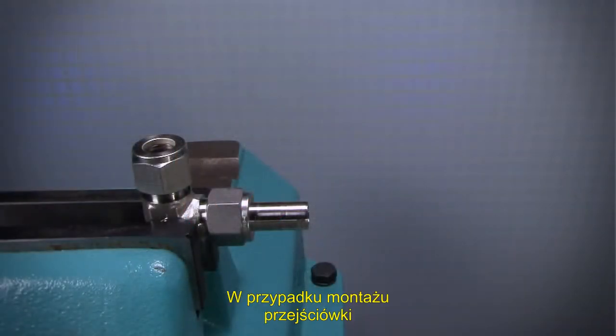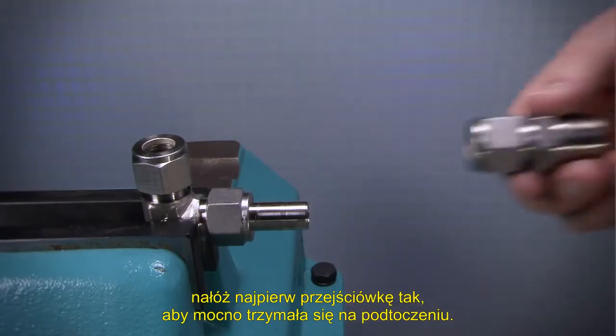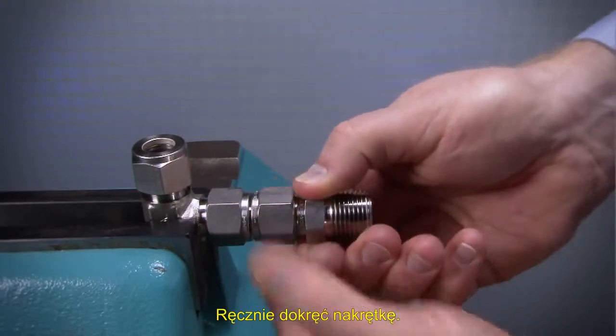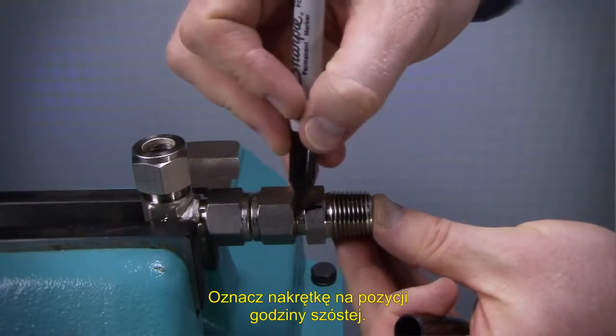To assemble the tube adapter end, first insert the tube adapter until it rests firmly on the shoulder of the Swagelok tube fitting body. Finger tighten the nut. Mark the nut at the six o'clock position.